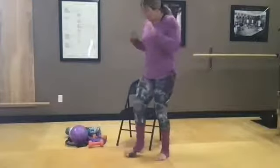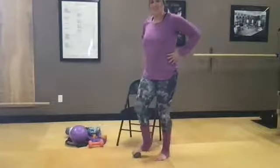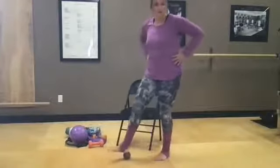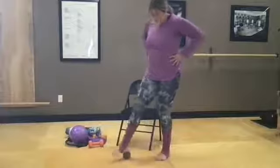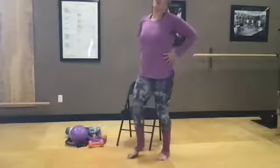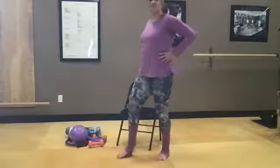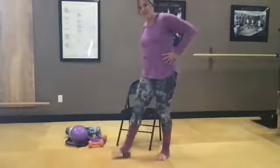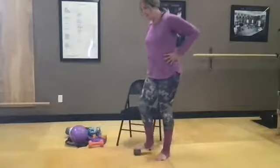We'll do some good standing balance work. If you have a ball or roller, just give your foot a little massage, get some blood flow — roll from your heel to your toes and anywhere in between. Of course this is balance work, so be near your chair or wall as you do this little foot warm-up.